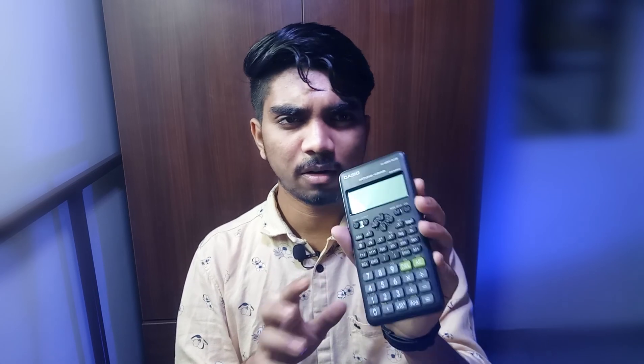The Casio fx-82 ES Plus has a price range of 600 to 700. It can perform all the basic tasks a scientific calculator has, but it only has around 300 to 400 functions. I wouldn't recommend this calculator to an engineering student. If you have a tight budget you can buy it, but the major functions you need in engineering are not available, making it difficult during examinations — so it's basically a waste of money.